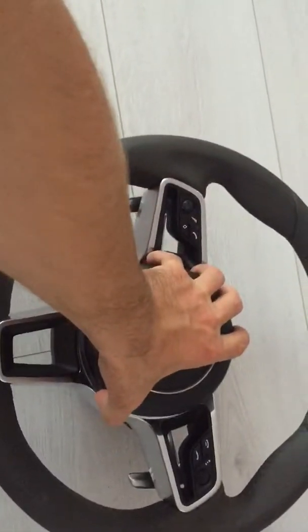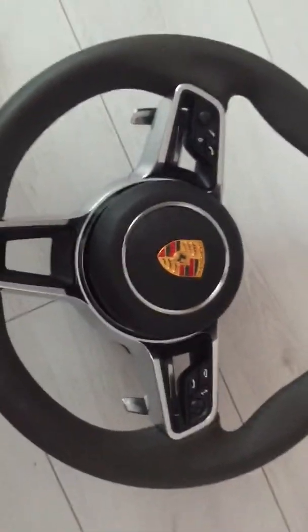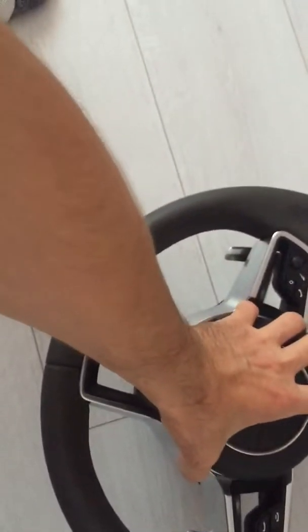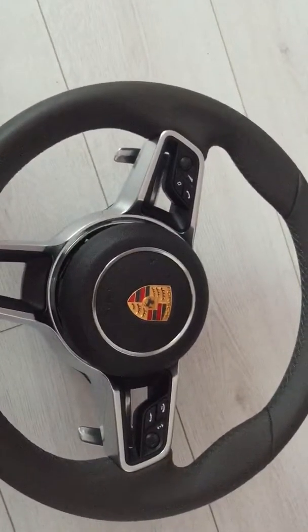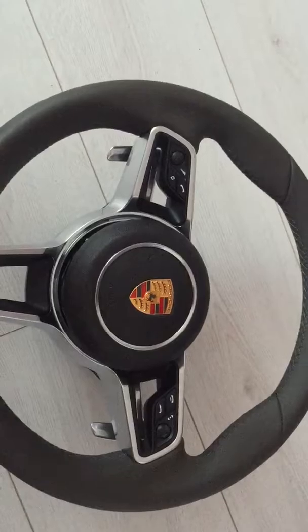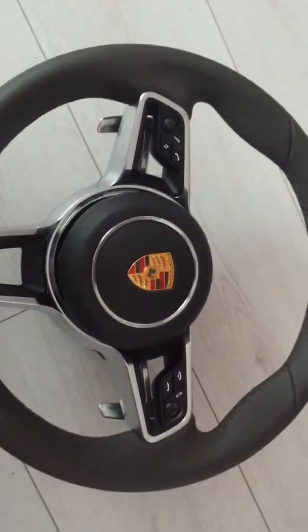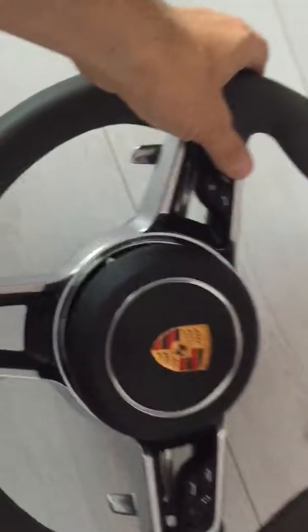So here it is — the Porsche Macan steering wheel and airbag. It fits Panameras, Caymans, Boxsters, and 911s. They say 2012 and up, but I think it will work on a 2007 also, as I have a 2012 steering wheel on my 2007 Cayman already.